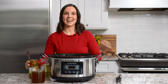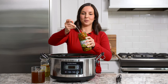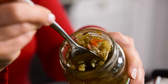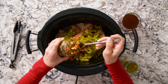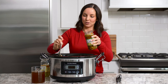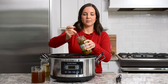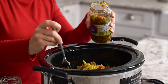Next we're going to add Chicago-style giardiniera. This is what makes these Italian beef sandwiches Italian beef sandwiches versus just beef sandwiches. These are pickled vegetables packed in oil and they are so good. We'll add about a cup of the giardiniera, and since it's packed in oil I like to squeeze it against the side of the jar just to make sure our dish doesn't end up too oily.